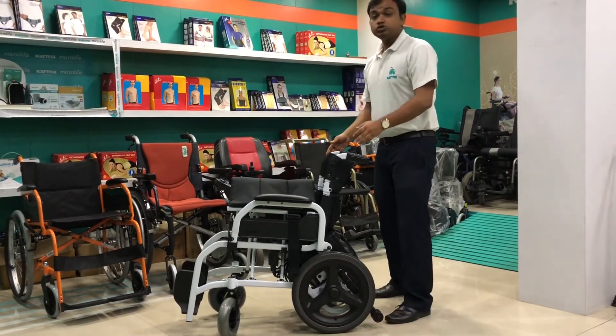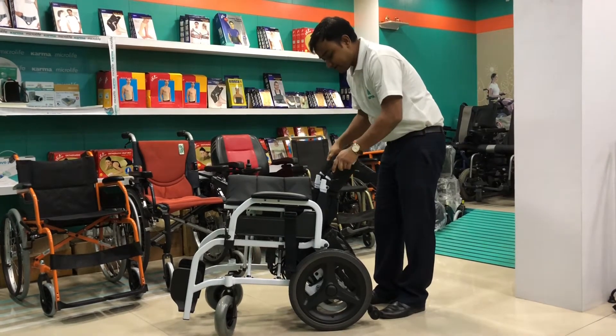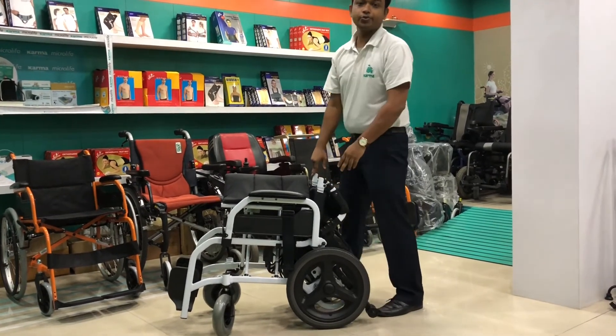We are also providing a foldable backrest feature. You can fold the backrest like this, as per your requirement.